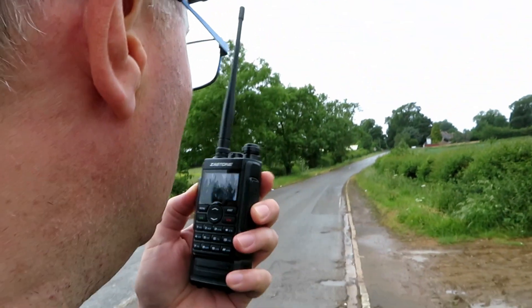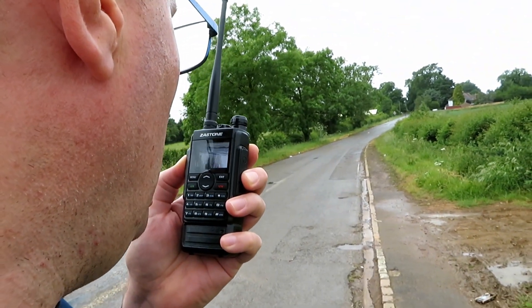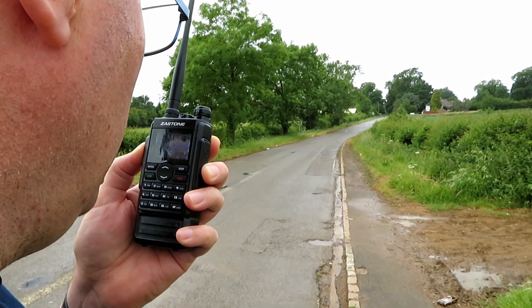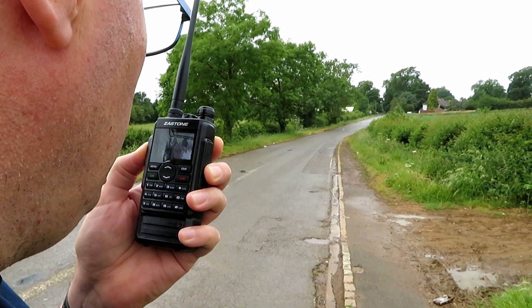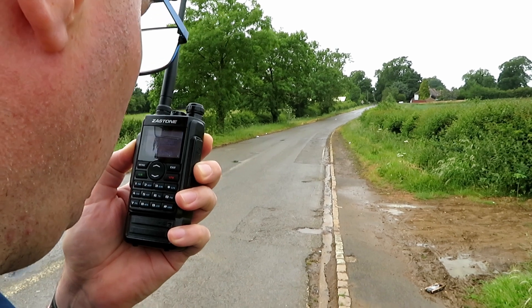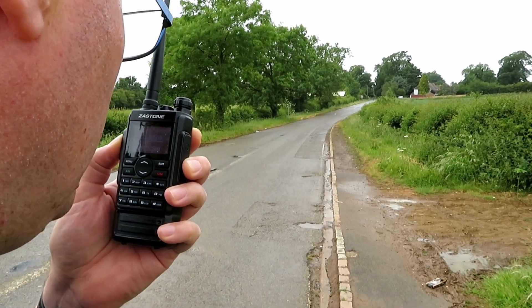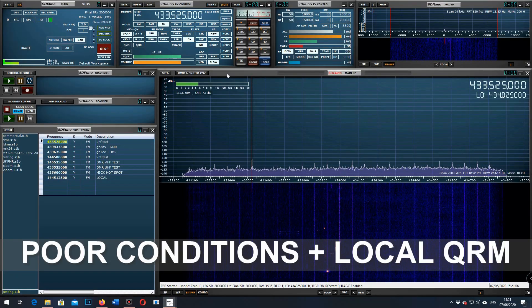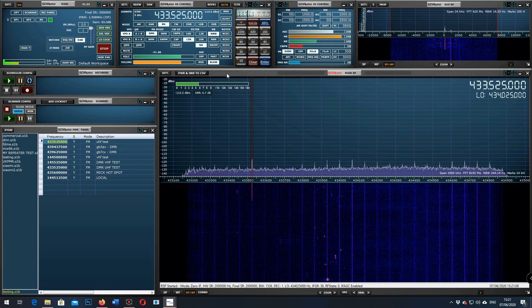It's raining now, typically. This is G7 LNK mobile testing the Zastone M7 at location A, approximately three miles. Testing without the plug-in mic: 1, 2, 3, 4, 5, 4, 3, 2, 1. The quick brown fox jumped over the lazy dog. G7 LNK mobile testing the Zastone M7 at location A, approximately three miles, without the plug-in mic.